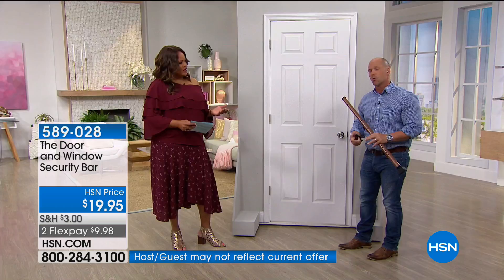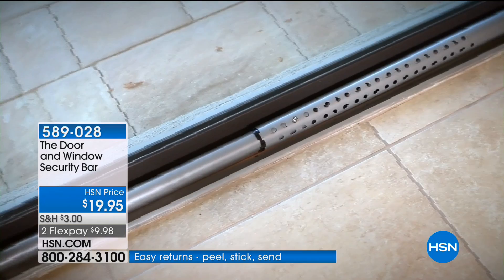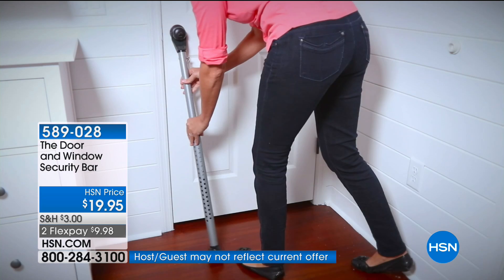On the patio doors — so important because you feel so unsafe with the patio doors. The silver one you're seeing right now and the one I'm holding is a new flavor — this is the bronze. So if you have different colors of sliders, you can choose whatever color is the best suit — the silver or the bronze.